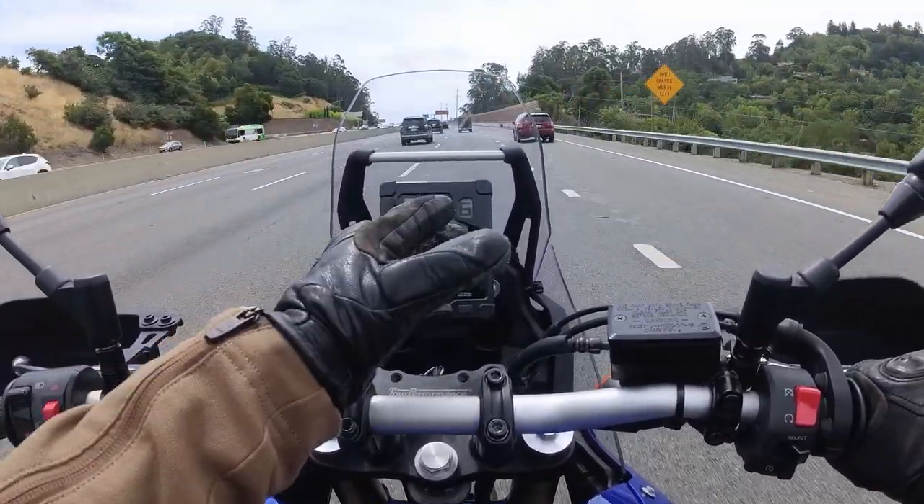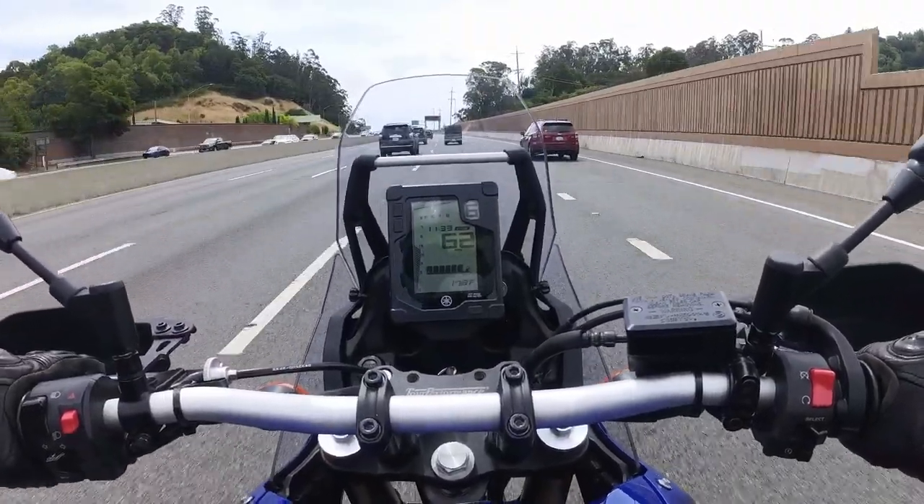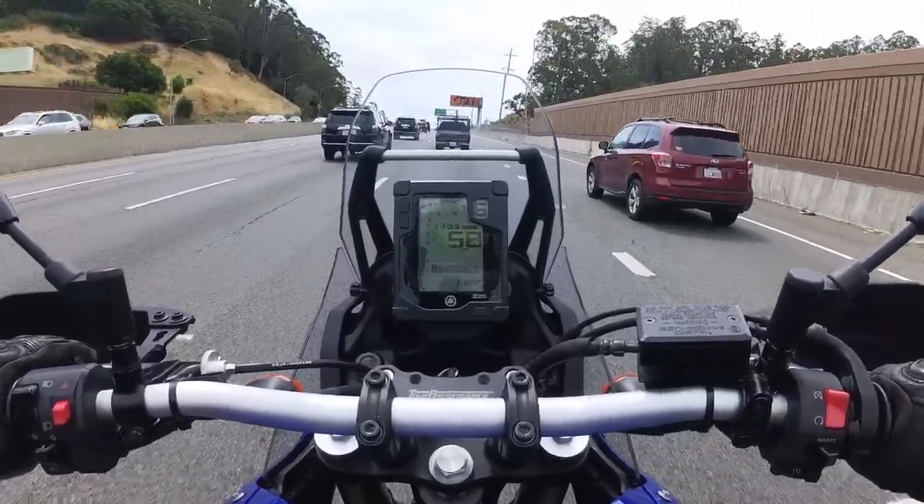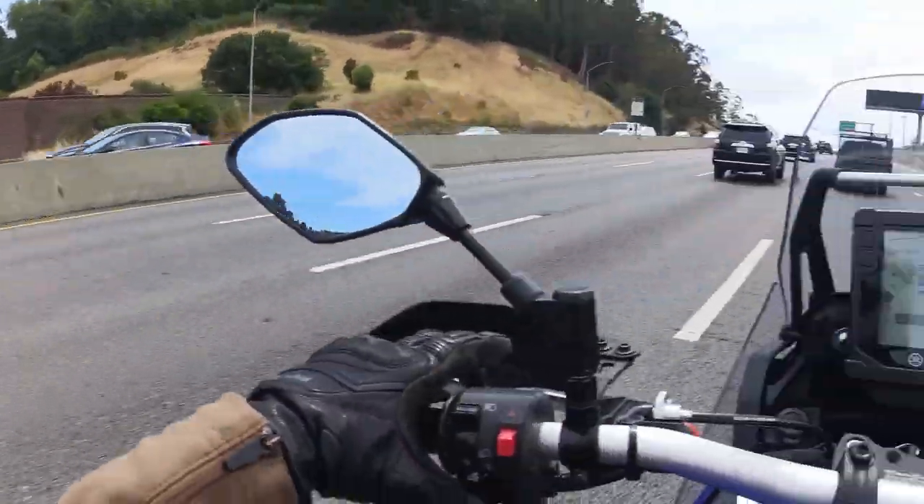As you can see, cruising in sixth gear at highway speeds, I am pretty close to that 5,000 RPM mark.